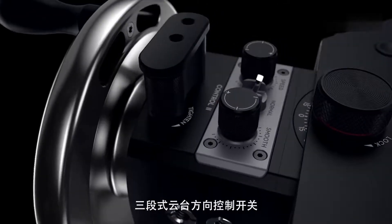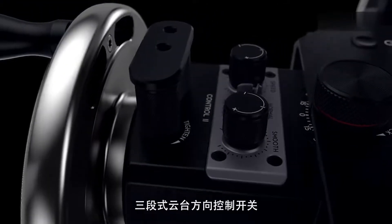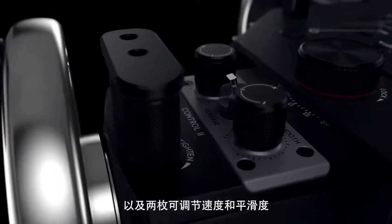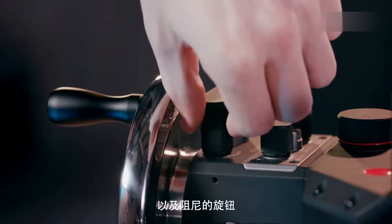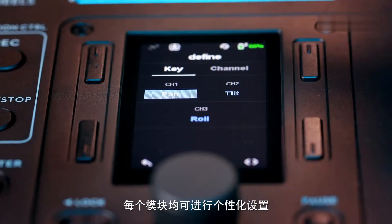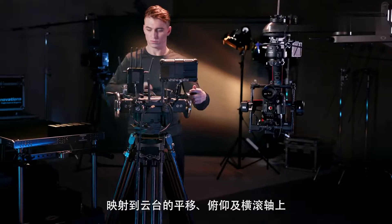Each control module is equipped with a three-position toggle to switch control direction and two dials to control speed and smoothness. The tighten knob adds drag as needed. Also, every module can be custom mapped to control pan, tilt, and roll.